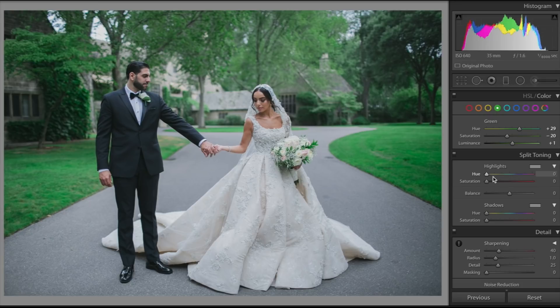As far as highlights go, you don't necessarily need to add these, but if I were to edit them I'd probably add a small blue highlight — I'm talking about two or three. And then as far as the shadows go, I'm going to select maybe a yellow color and add a very slight shadow.